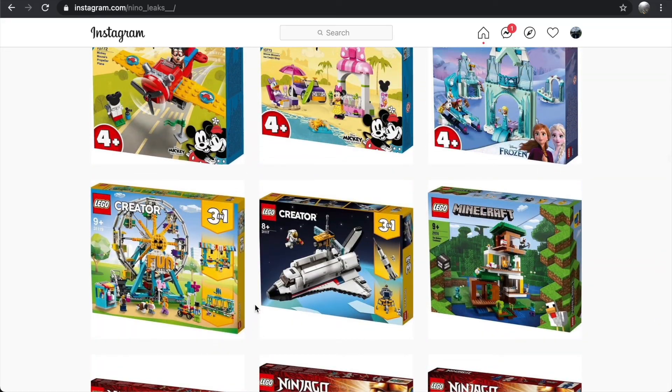If you're interested in this stuff, subscribe so you can be notified as soon as those videos come out and get the rundown on all the new sets and my thoughts on them. Thanks so much for watching, and I'll see you in the next video.